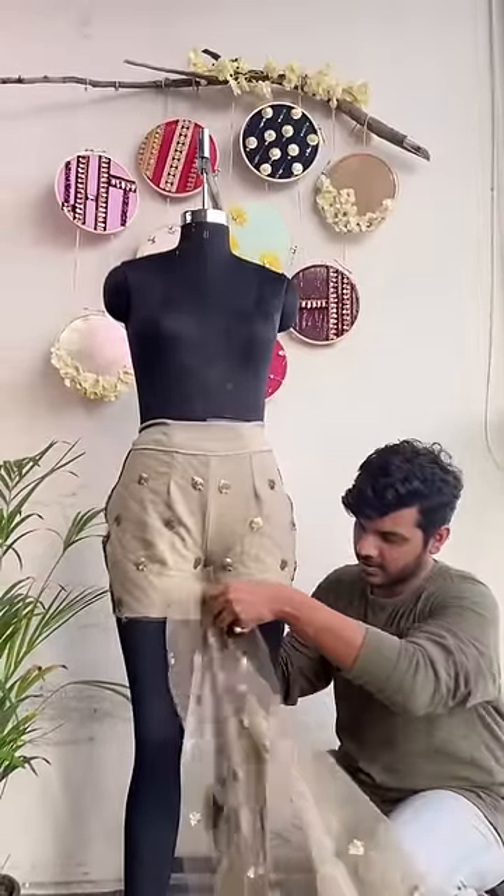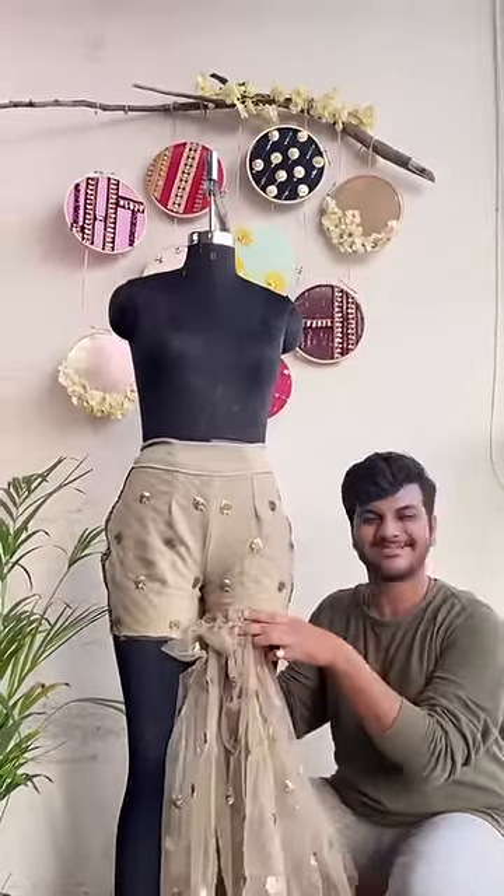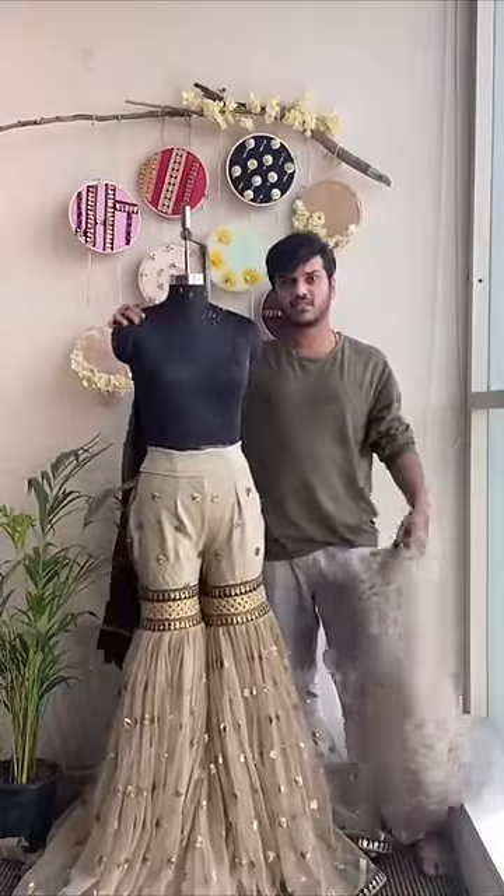Now, take the shorts pieces and put them together. This is our shorts — we are ready.